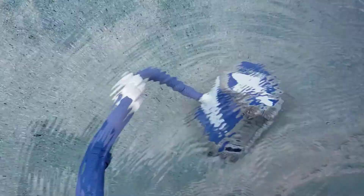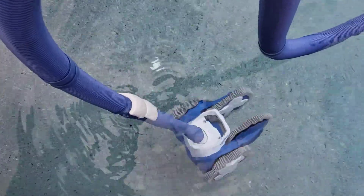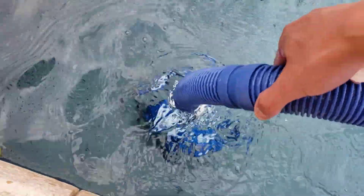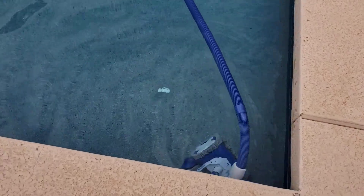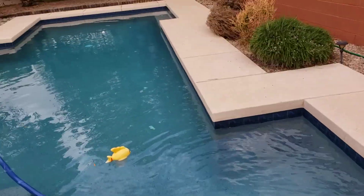Let me show you the length of the hose — it's just fine. So it is right here; it's the length of the hose on the shallow end. And if I remove a section of this hose, then it's not going to reach the deep end properly.